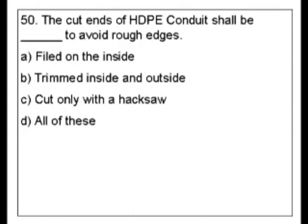When I look at this, I think that filed on the inside and trimmed inside and outside — filing and trimming are kind of the same thing.